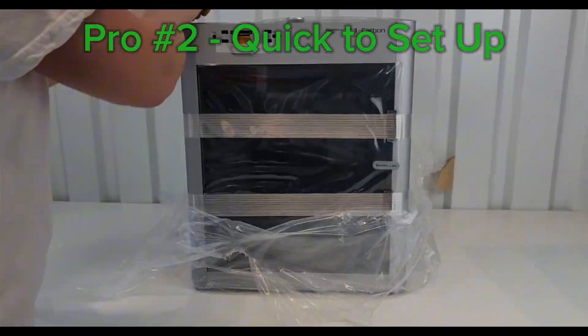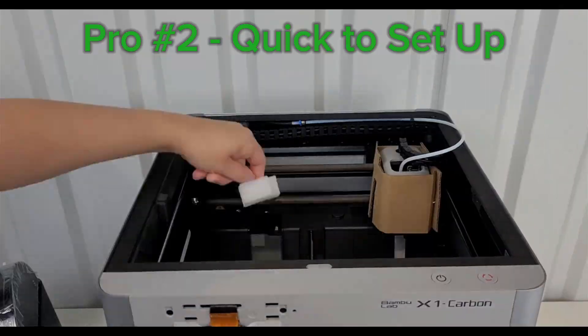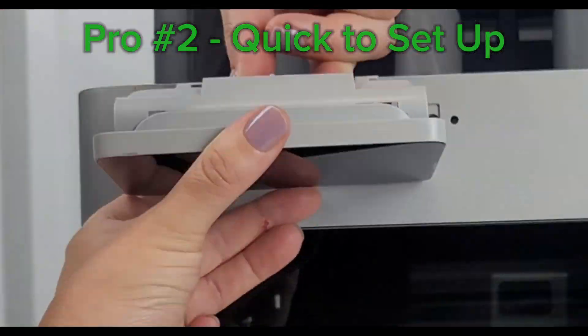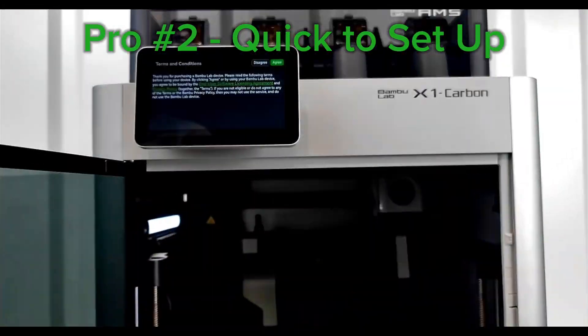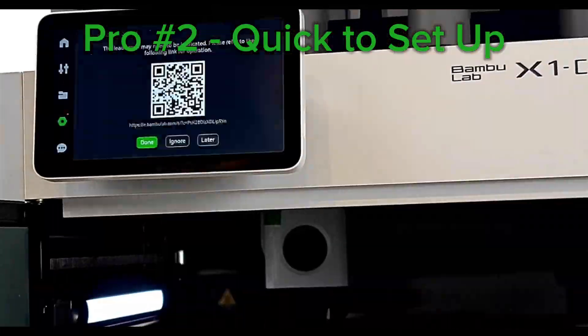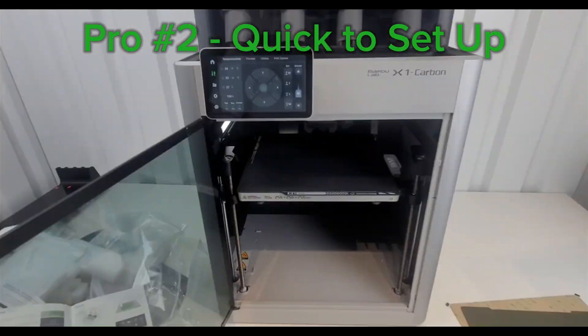The second thing that I like about this printer is it's quick and easy to set up. Unboxing and setting up, even with the AMS, takes under an hour the first time. Later when I purchased more, it took me under half an hour — and that includes linking them up to the Bambu app, getting everything calibrated and ready to print.